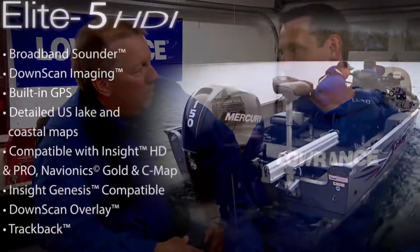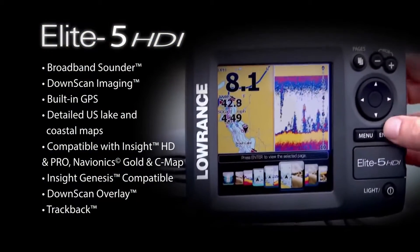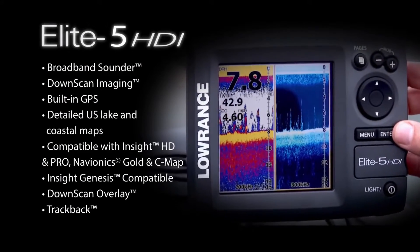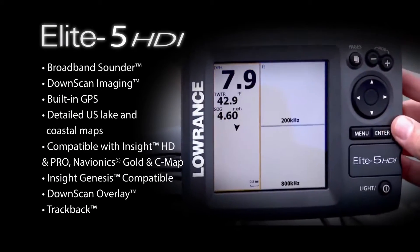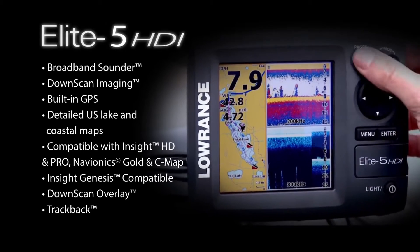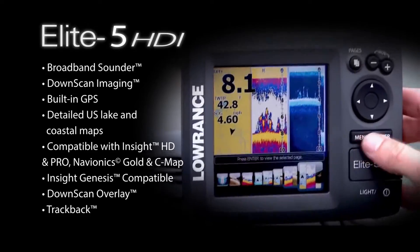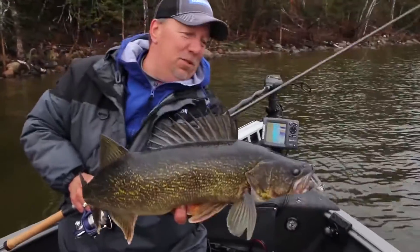Are we giving anything up when we go to a 5-inch screen? Not in sonar — you still have the broadband sonar and the downscan imaging combined into one head unit and one transducer. Some of the differences: the Elite 7 has NMEA 2000 for network sharing, the 5 doesn't. When you're fitting into a compact space on smaller boats and kayaks, the 5 can fit where the 7 may not.